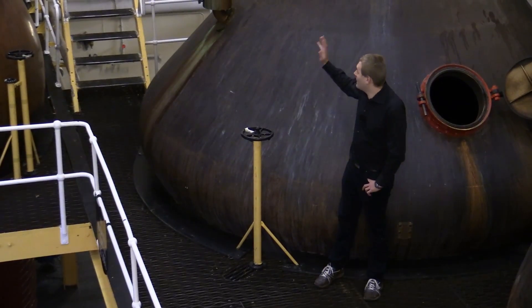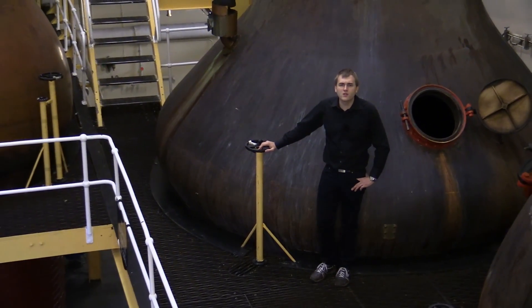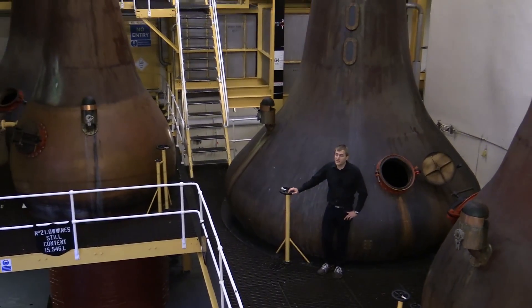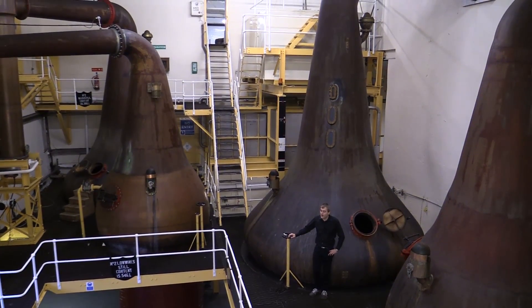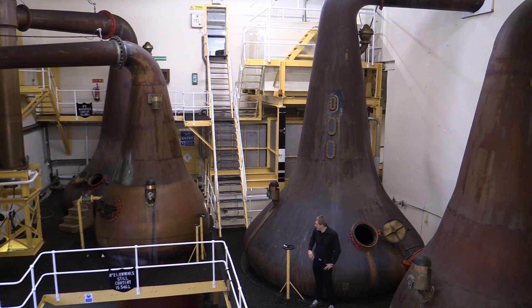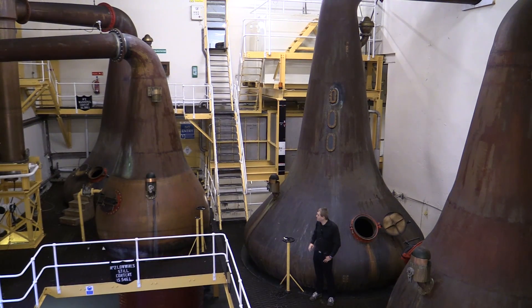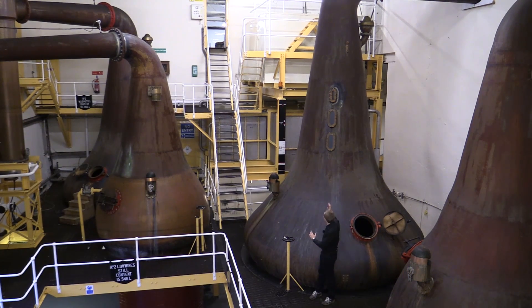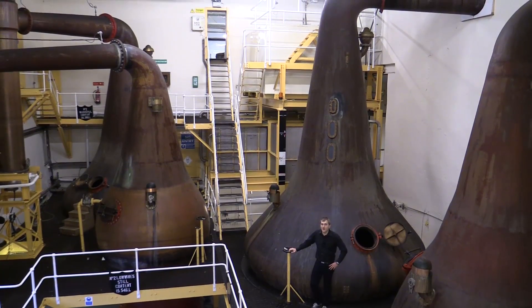Behind me are the stills of Bunnahabhain. Bunnahabhain has two wash stills, both with a capacity of 35,300 liters. One washback has 66,000 liters of wash and they divide it into the two wash stills, taking about half of the wash into each still so the wash still doesn't boil over. They're very pear-shaped and pretty big in size — quite unusual and what makes Bunnahabhain unique.